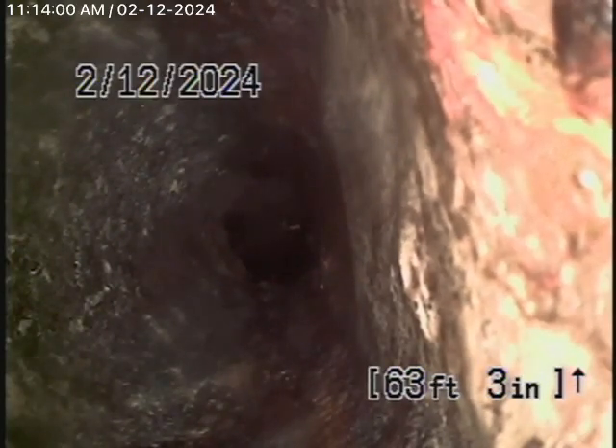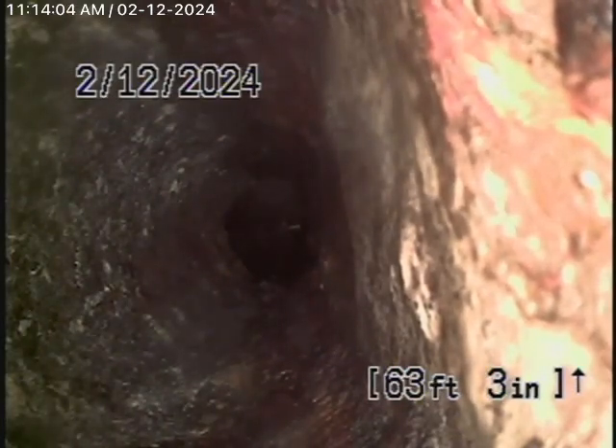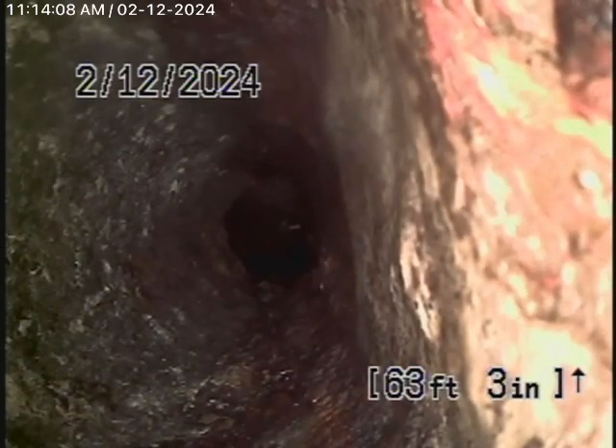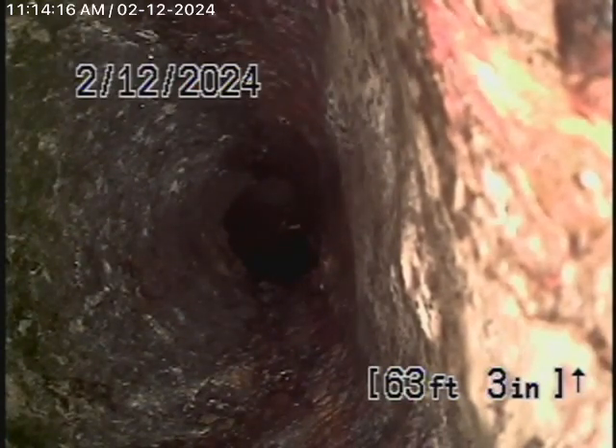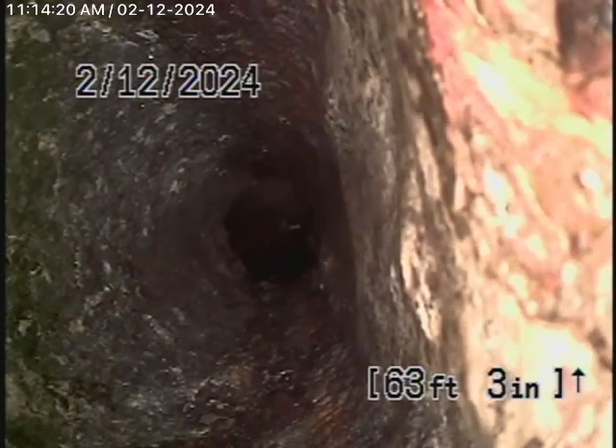We have our camera in the line and we're basically almost at the property line, located inside the garage, having gone through two 90-degree turns. We cannot push our camera any further than this. We ran a lot of water — the water is flowing and it's not backing up. However, at this point we're unable to check the pipe going into the street.